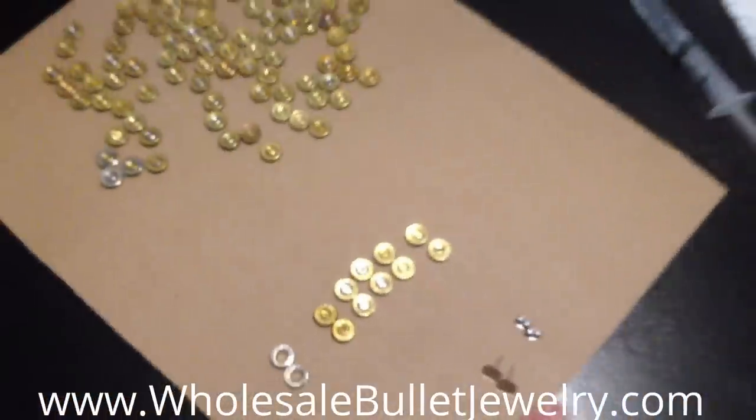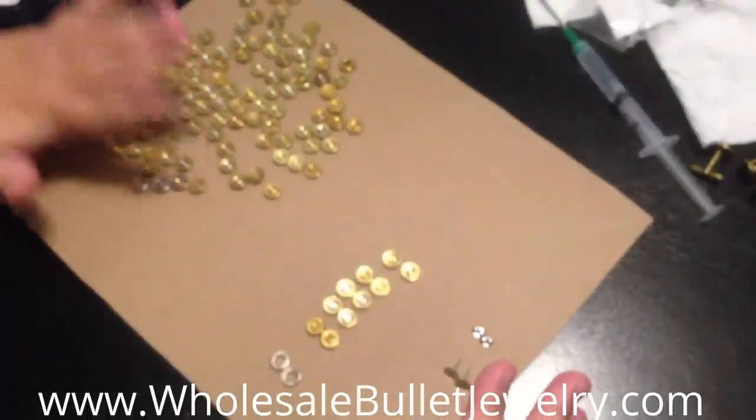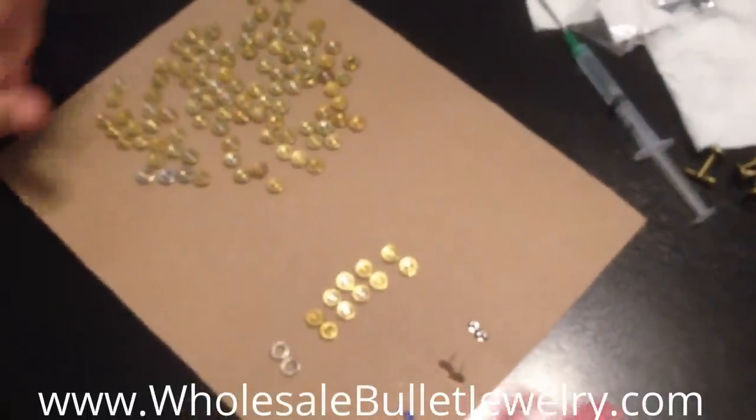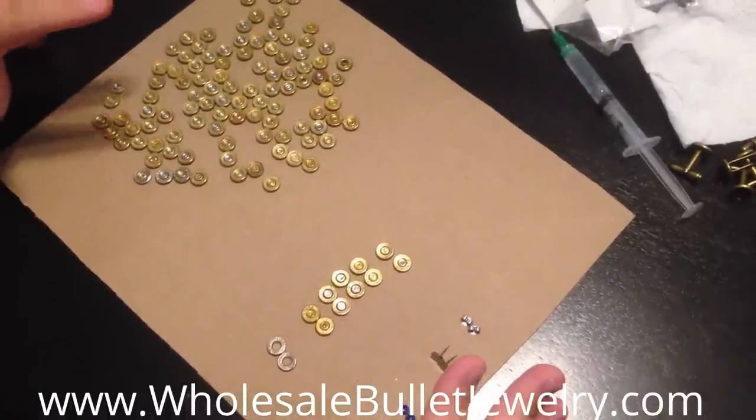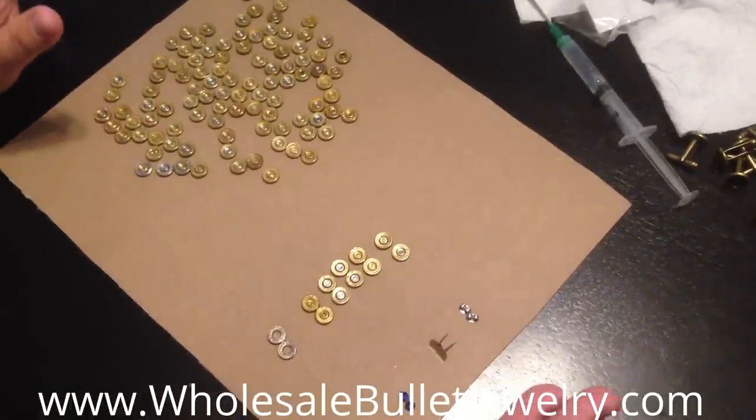There's a variety, and they also come in brass and nickel. You can get the different varieties and different sizes — 9mm, 38, 40, 45, 12 gauge. You can get it all on WholesaleBulletJewelry.com.